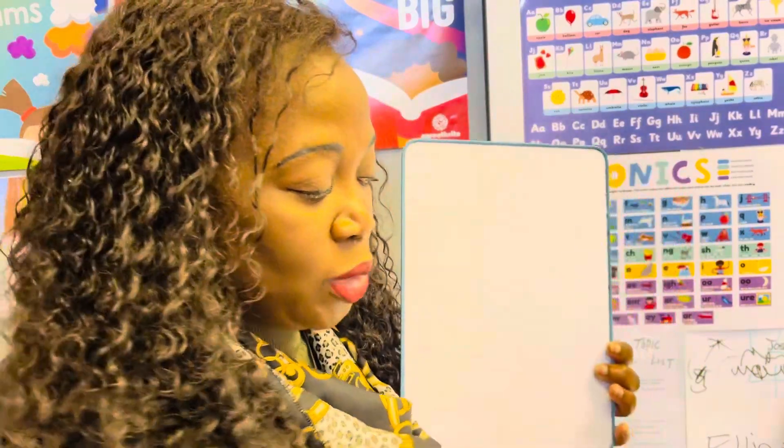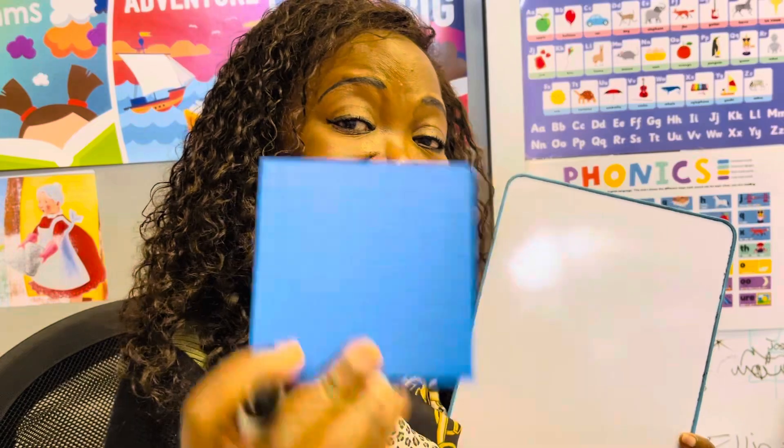In school they use Dienes base blocks like this one — this is hundreds, this is tens, and these are ones. I'll be using these even though if you don't have them at home it's fine. Your children are being taught to use these at the beginning to make it easier. When you use prompts like this, you make it tangible — children can see it and it helps them. If you don't have it at home, I'll show you how to draw it.